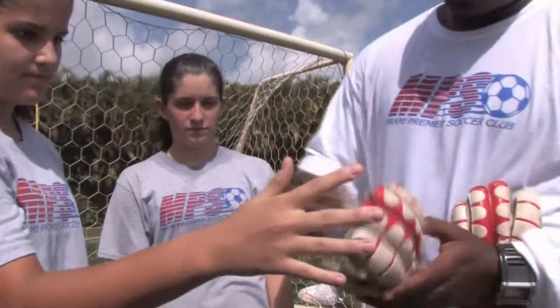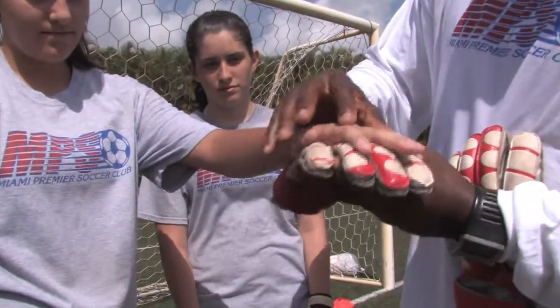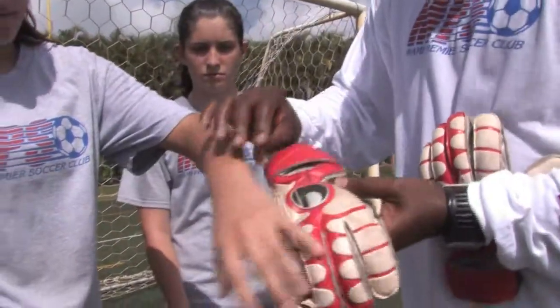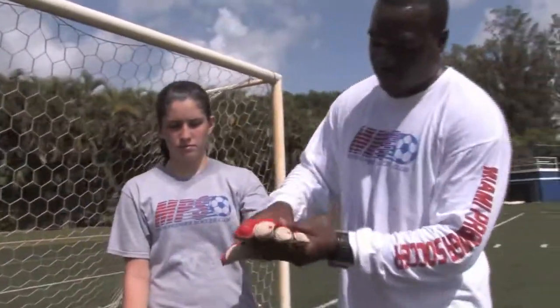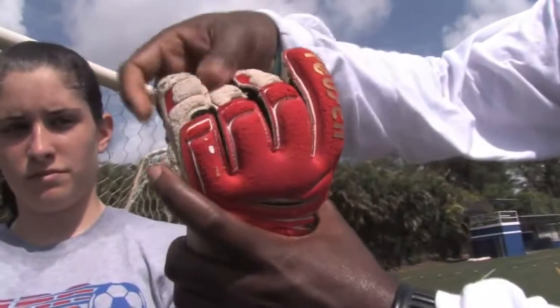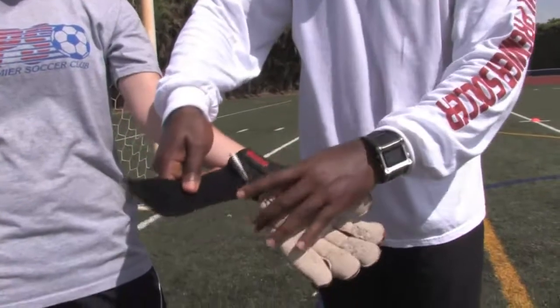As you can see with Erica, her hands are pretty much fitting right into the glove but leaving somewhat of spaces right between the fingertips. With Caitlin's glove, it's the same thing, and hers are in with the finger savers — a different style of glove that also comes with protection for the hand.